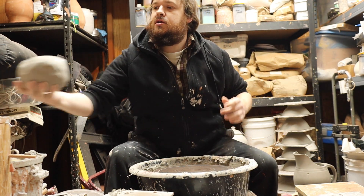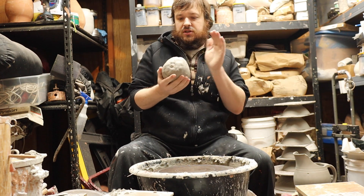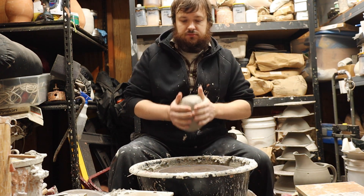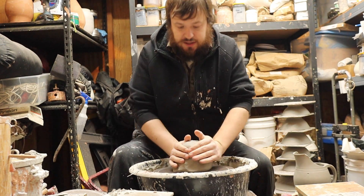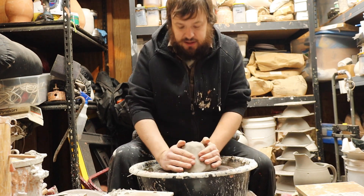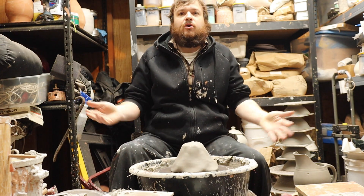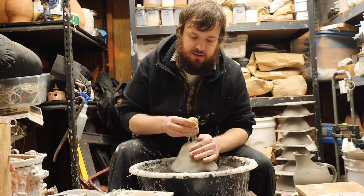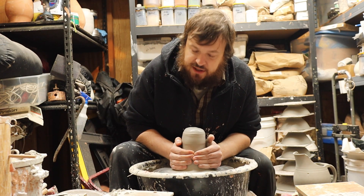Alright, I'm just throwing with some porcelain here, cone six, and I just push it into center. I kind of seal it down like this — it really helps with centering. You can see, boom, already centered. Okay, maybe not quite, but close, close enough. So I'll just seal it to the bat first.